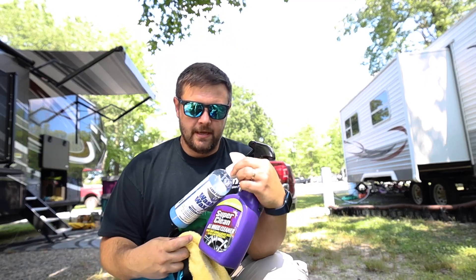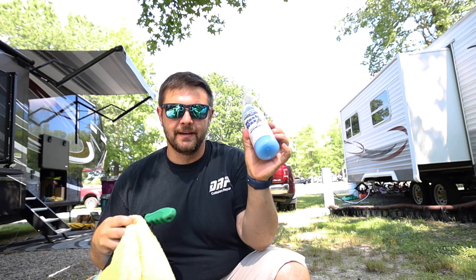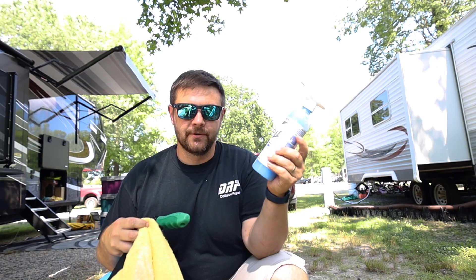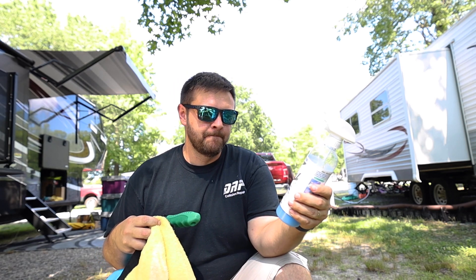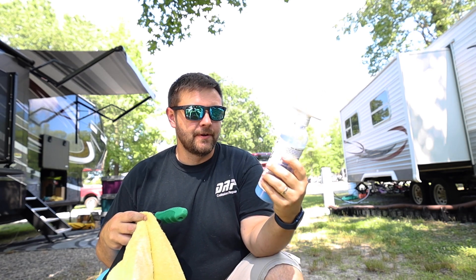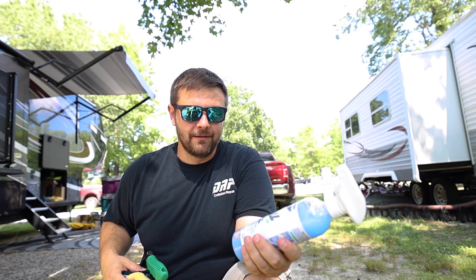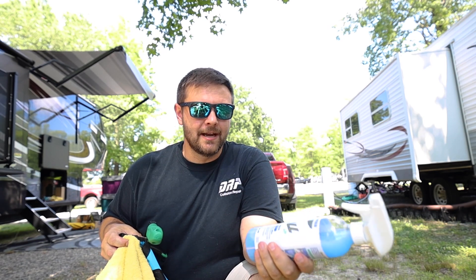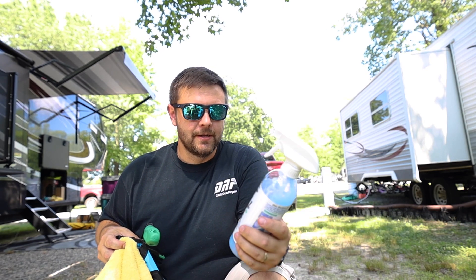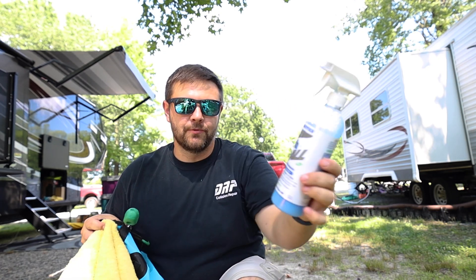Some other things we're going to be using today: wash wax. This stuff works miracles, especially on the nose, the front, if you're worried about something that doesn't have harsh chemicals in it. You can either use this dry or with water. We use this on the nose to get rid of all those bugs. I'm going to show you right now — we went through Pennsylvania where there were cicadas, and there were a lot of them. It looks like I went through a paintball field with my RV. So we're going to see if this can get rid of them along with the new pressure washer.